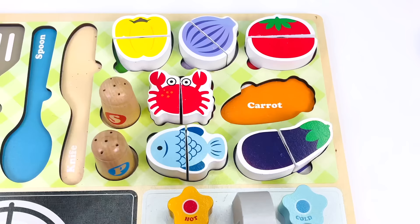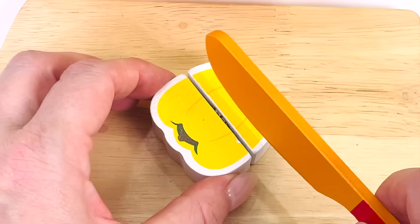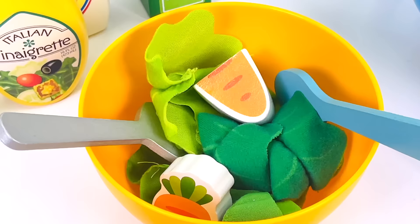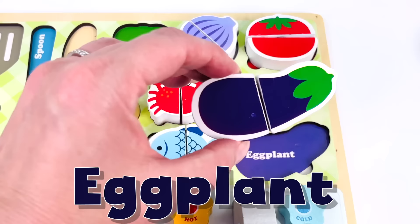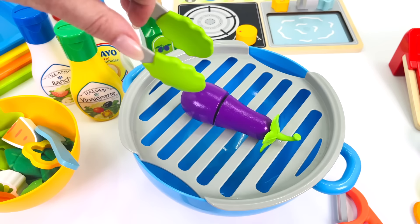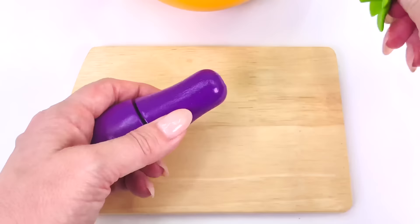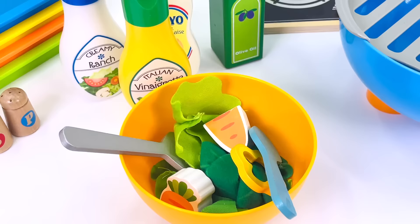What else shall we put in the salad? How about a yellow pepper? Here it is. Pepper. Let's cut a slice. Let's add one slice of pepper to the salad. Now, I think I'll use the eggplant. Let's go cook it on the grill. All cooked. Now I need to prepare it for the salad. First I'll take off the stalk — we don't need that. And now I'll cut the eggplant in half. We've got two slices of eggplant. Let's put them in the salad too.